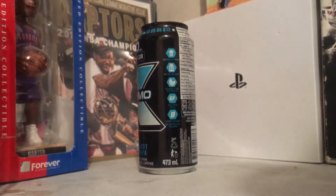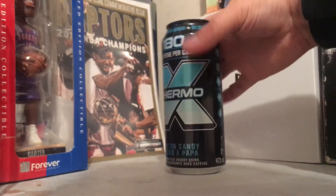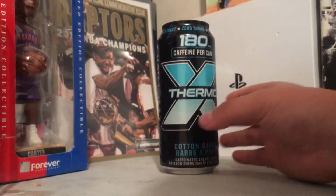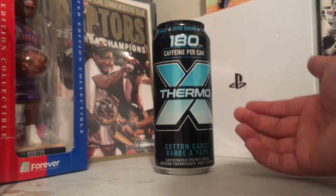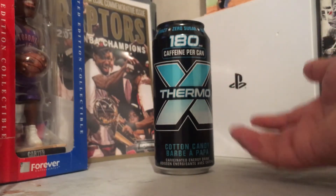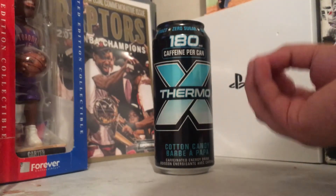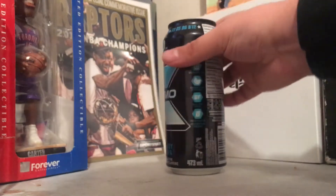We're gonna crack this bad boy open here — bang, crack that open. Alright, let's give it a smell test. Cotton candy — oh yeah boys, that smells friggin delicious! What can I describe the smell as? It's basically the blue cotton candy, pretty much melted. That's pretty much what it smells like, and it smells absolutely delicious.